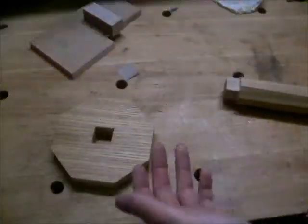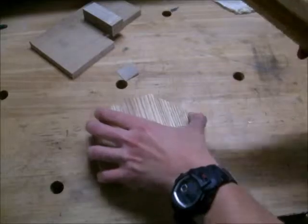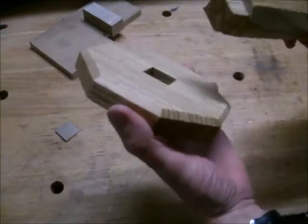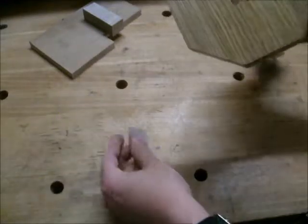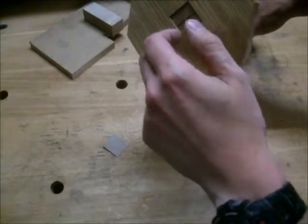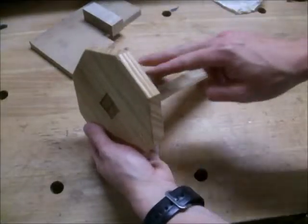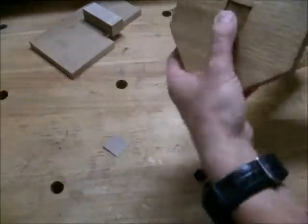Now that the first coat of oil has dried, I'm ready to start assembling this stand. No clamps will be required for this glue-up — instead I'll be using a wedge to secure it, as you can see here. One thing I may not have mentioned before is that it's important when you're cutting wedges to have the slot running perpendicular to the grain, both on the post itself and then the base as well. This will reduce the risk of the wood splitting.